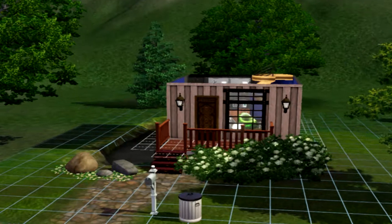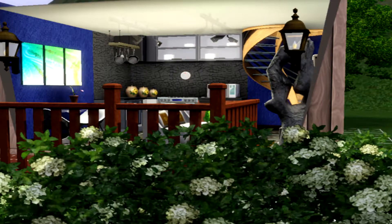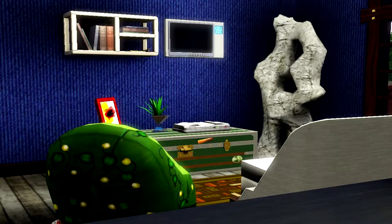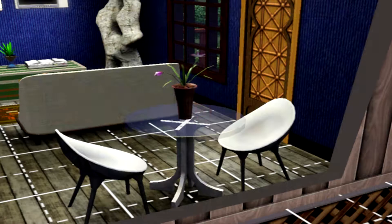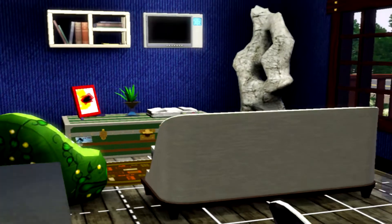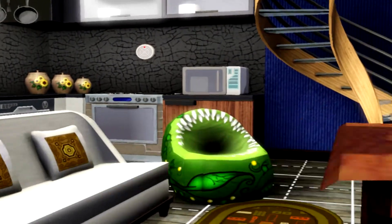We're going to be starting with the first floor. I'm just going to show you everything about it first and then I will explain what I was trying to do. When I said I was going to explain everything, I didn't quite think it through because I think it's quite simple and obvious to you guys. But it doesn't matter, I'll explain it anyways. So welcome to the living room slash dining room and kitchen area. With the limited space I had, I decided to make the ground floor the living area where everything happens.